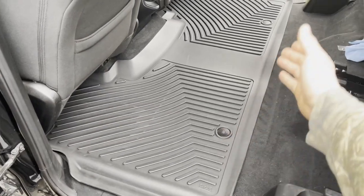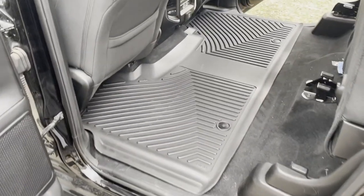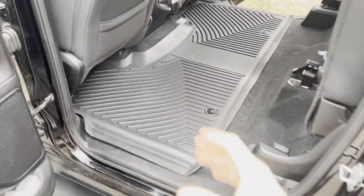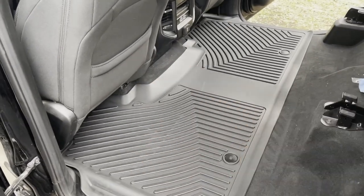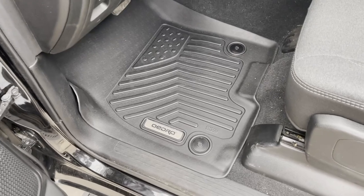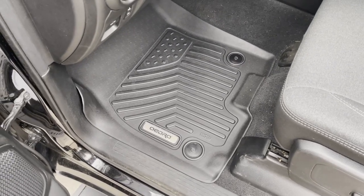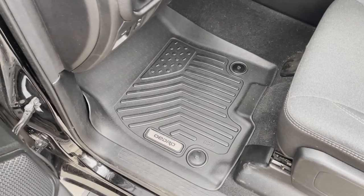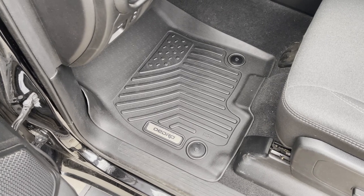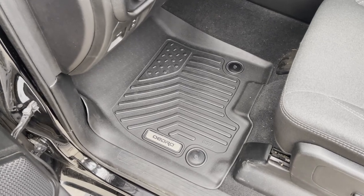Thanks to these quick-snap anchors, you can simply unsnap them, remove the mats from the vehicle, rinse them off, scrub them, vacuum them — however you need to clean them — let them dry, wipe them off, and throw them back in. Very easy compared to carpeted mats. That's going to do it for these OEDRO all-weather mats. Again, thank you to them for sending these to me to review and install. If this video helped you out, make sure you hit that like button, comment with any questions, subscribe for more videos like this, check me out on all the socials, and as always, thanks for watching — have a great day.